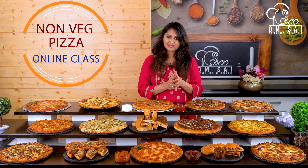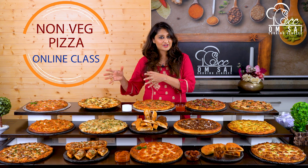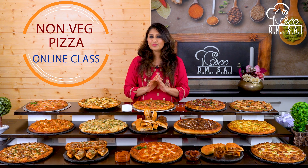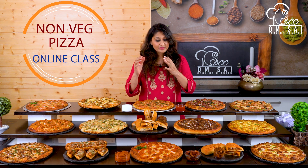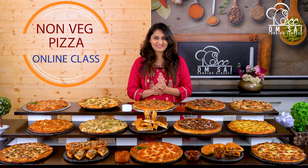Suppose you want to make a small size pizza — how much dough you need, medium size how much, large size how much — every detail is shown in this class at a fully commercial level. If you want to add preservatives, we tell you which preservatives to use. If you are making pizza at home, we show you how to work without them. Every single thing is covered in this class.